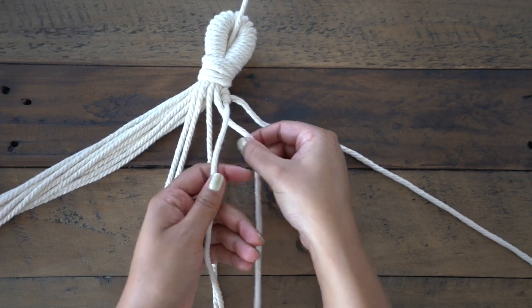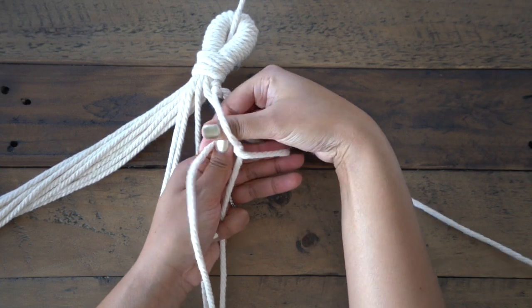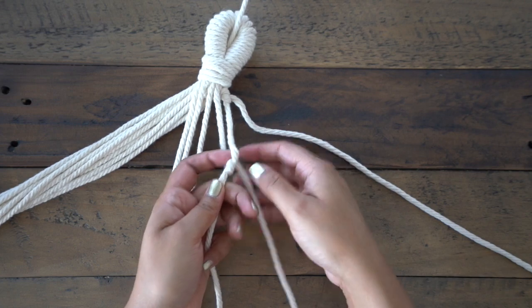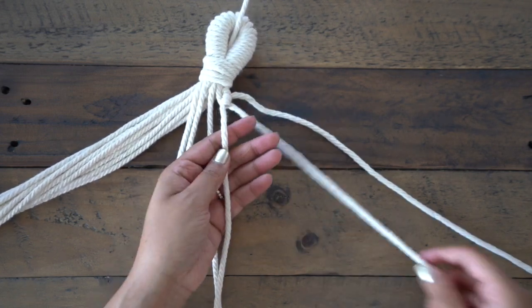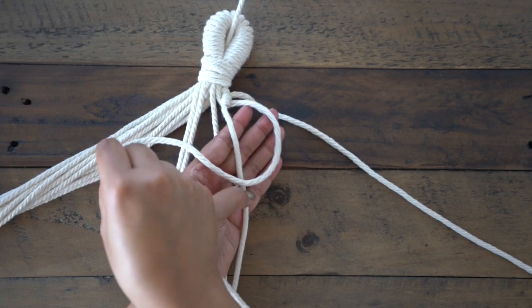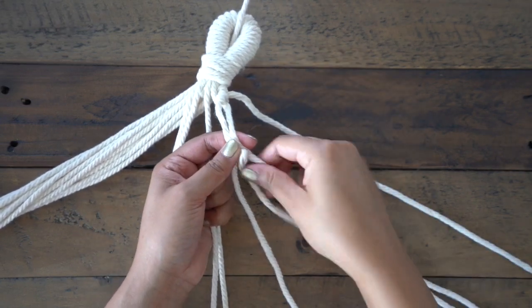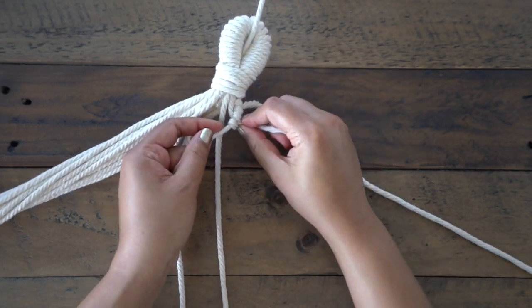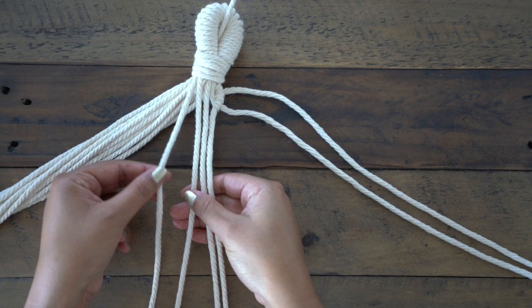Now just repeat that step for the string next to it. Then moving to the left outermost string, we'll be creating the same knots but in the opposite direction.